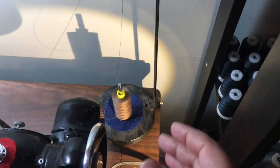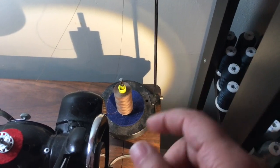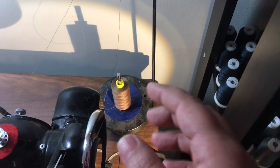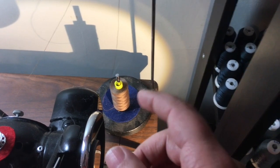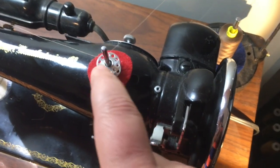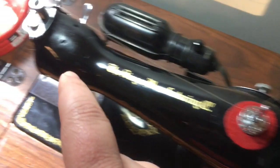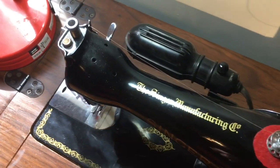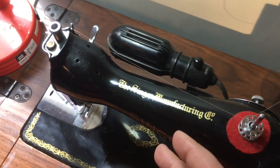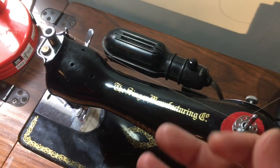Now to set this up it's very simple. Just set your thread stand to the rear and to the right of your machine. Place your cop or your cone onto the spindle. Bring your thread up and thread it through the guide, from the guide down to the bobbin, through the bobbin hole, and then you just thread your machine as normal. And there you have it — a very simple addition which allows you to run larger cones and cops.